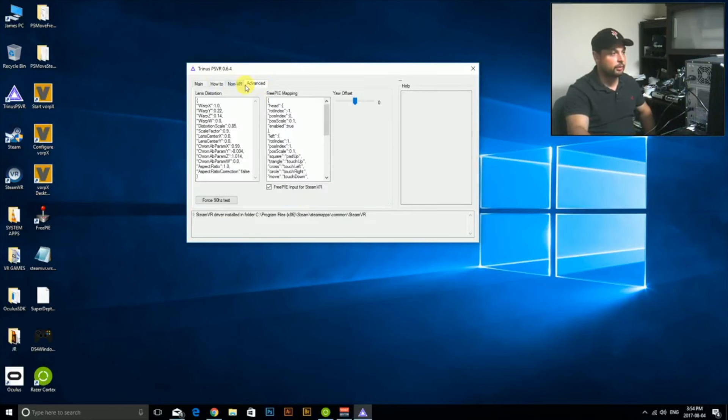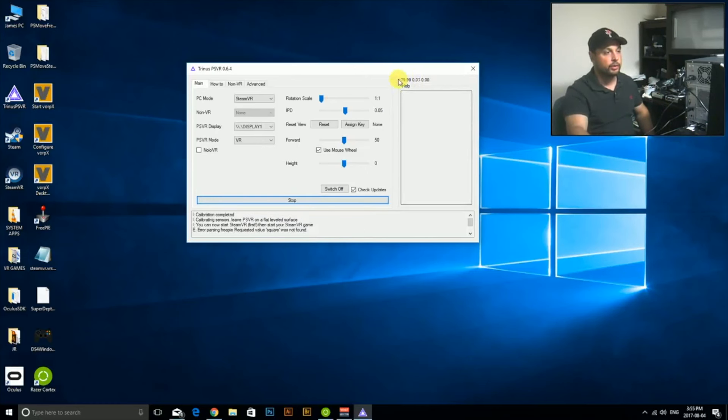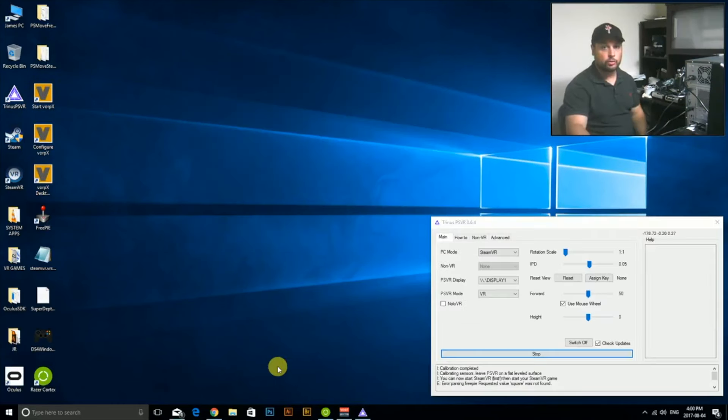Once you've got all that set, hit Start. It'll say 'calibrating sensors,' everything comes alive on the headset, and right away you'll see numbers showing up — that's telling you it has calibrated for a nice, flat, even surface. As far as the computer is concerned, everything is working in the headset right now.